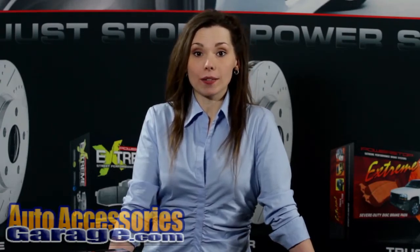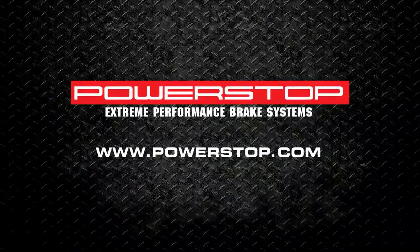Thanks for checking out this product information video. PowerStop is dedicated to providing you with enough factual information so that you may make an educated decision regarding the right replacement brake pads for your vehicle. We are extremely committed to offering you products that exceed your expectations. Our products receive extremely positive customer reviews and vast brand loyalty with professional brake techs across the globe. We are committed to subjecting all of our products to today's most stringent testing procedures performed by Link Testing Laboratories to provide you with the highest quality. For more detailed test data and results, please visit our website at www.powerstop.com. Thank you.